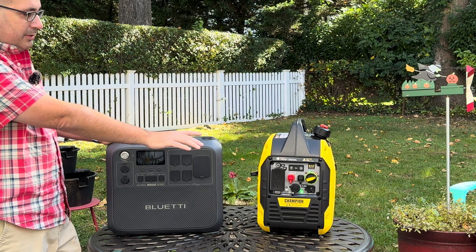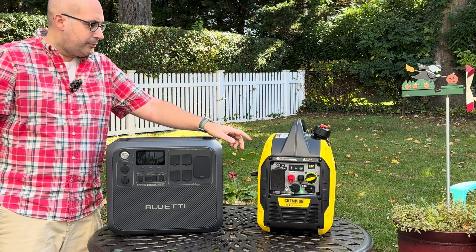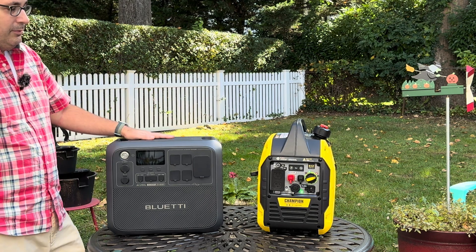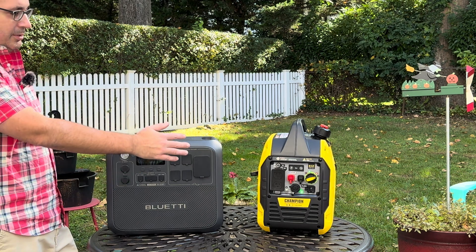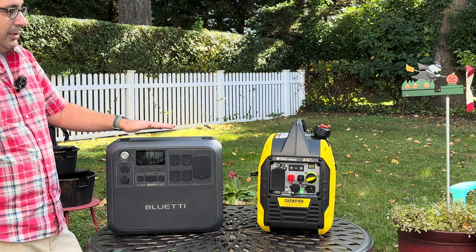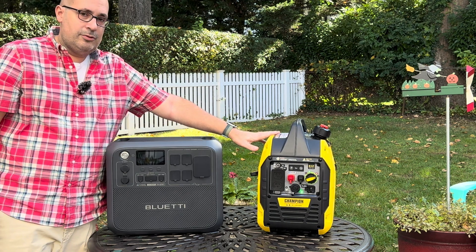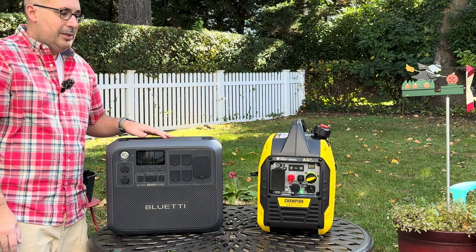To compare, this is a 2500 watt generator capable of producing 1850 watts of continuous power on gasoline, or 1665 watts on propane — propane always gives you a little less power. I'm comparing these two because they're very similar in power output and size. The Bluetti AC200L weighs about 60 pounds and the Champion 2500 watt dual fuel inverter generator weighs about 50 pounds — only about 10 pounds apart.